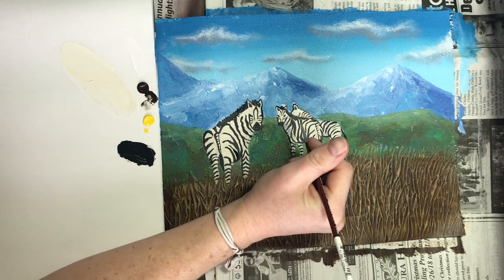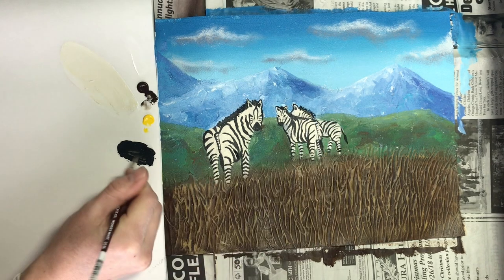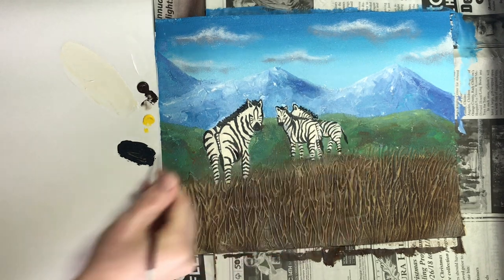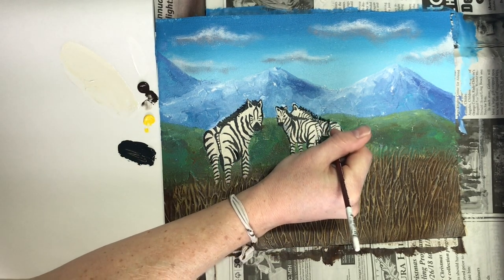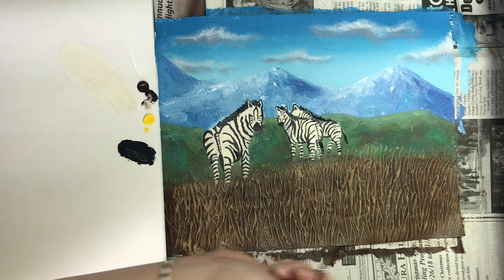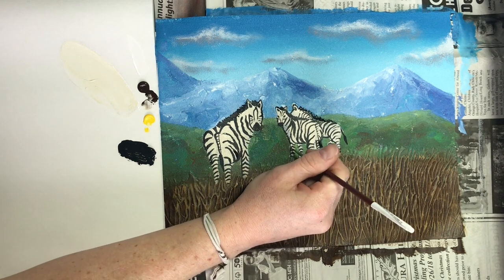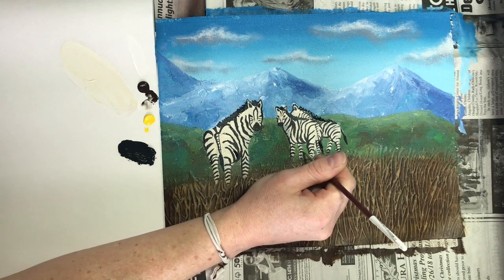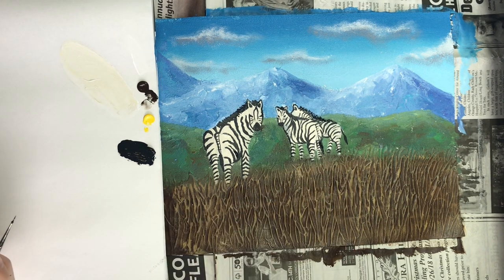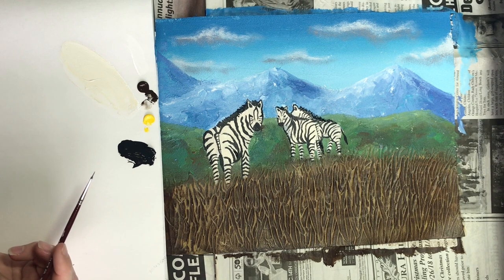When you're doing the details on the zebra, don't forget the hair on the back of the zebra's neck, and don't forget their tails either. When you're doing the zebras, do some curved stripes — notice how the legs have a little bit of a curve to them. This will give our zebra contour lines which helps them look rounder. You can look at this or your original reference picture that you traced to know where to put the zebra stripes.